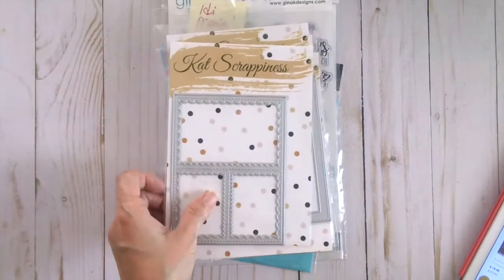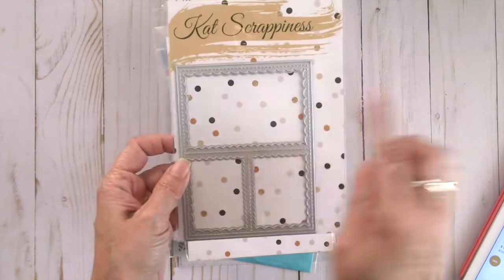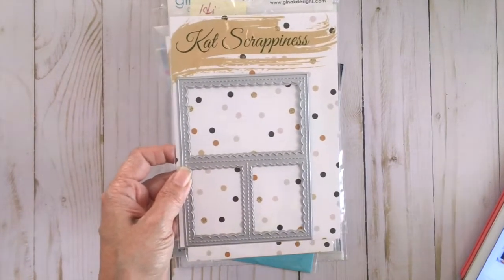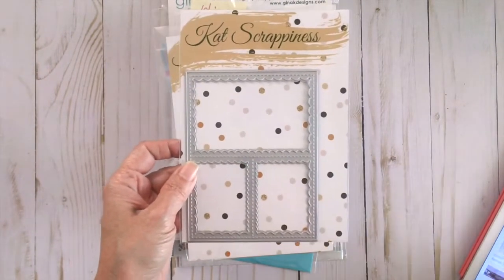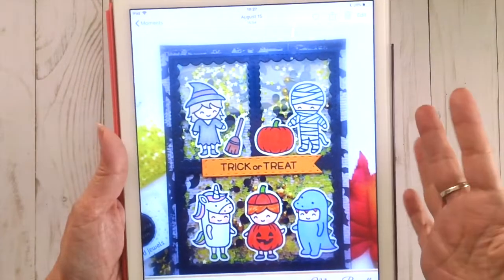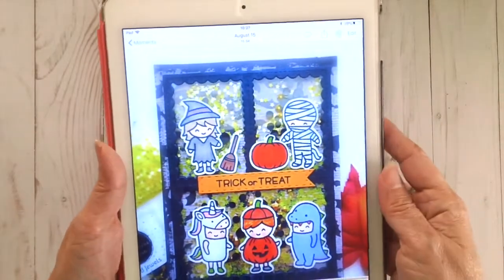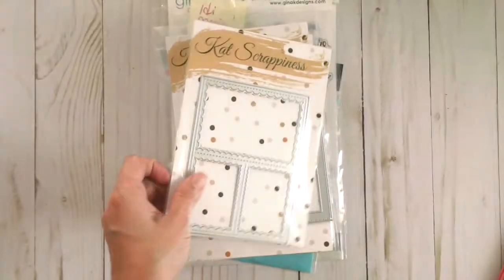The next thing is the Stitch Scallop Collage Frame Die, and I will show you a photo of a card — it was a shaker card that I created using this die set. This is really cute. I actually left that card in Florida, but here is what it looks like and that's how I created it. It's a storybook die and it's really cute to use for your Halloween cards, Christmas cards, and things like that.